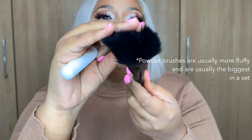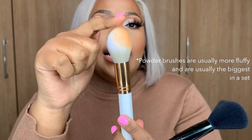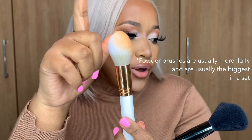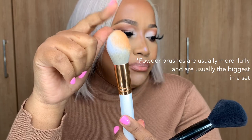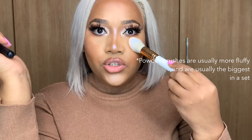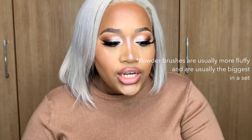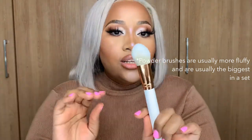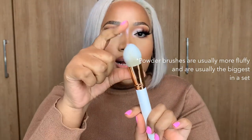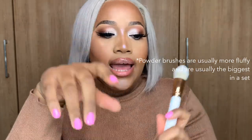If a brush is more pointed, it helps you get onto the corners of your eyes better, so you could definitely bake with this brush — it would go under your eye perfectly, which is what I did with my makeup today. The next brush is also a bit more pointed, and as I said, pointer brushes help you get under your eyes better. The more fluffy, round ones are for the rest of the face.